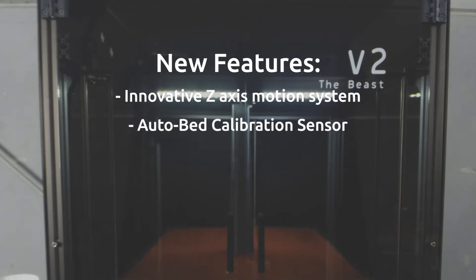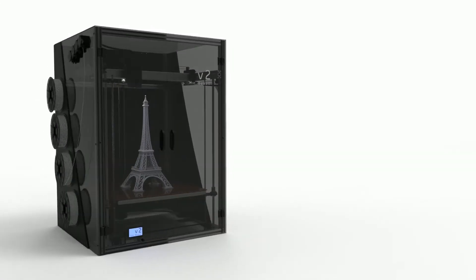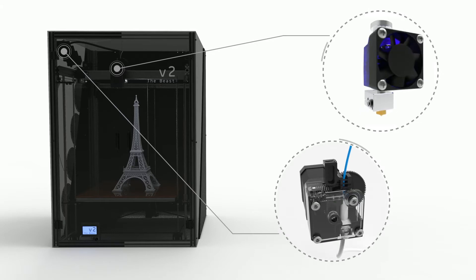We've also introduced an automatic bed mapping system and filament out detection, which automatically pauses your print when the filament runs low. And all kits come equipped with industry-leading E3D hotends and Titan Extruders as standard.